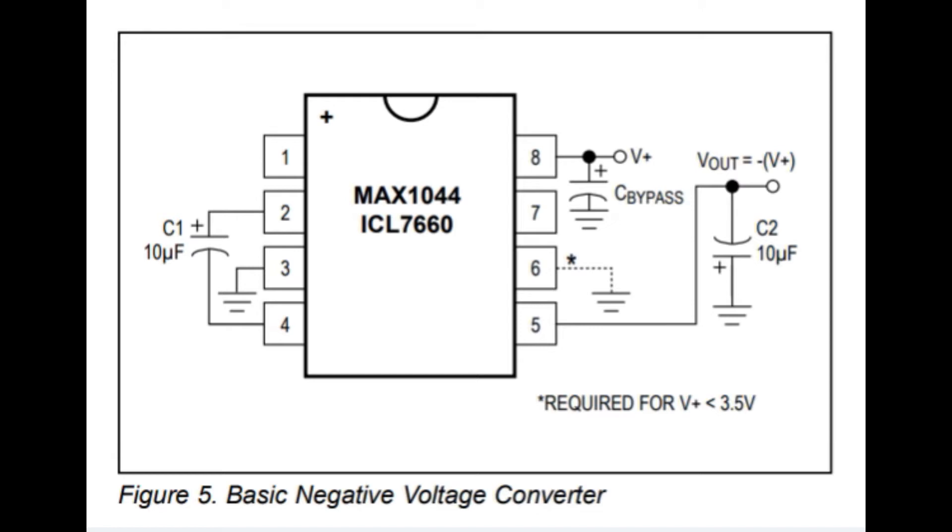If you apply plus 5 volts to pin 8, you'll get negative 5 volts on pin 5. And if you apply plus 10 volts on pin 8, you'll get negative 10 volts on pin 5. Notice the output capacitor C2 — the positive side is connected to ground.